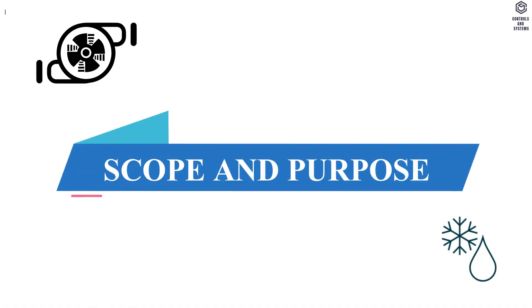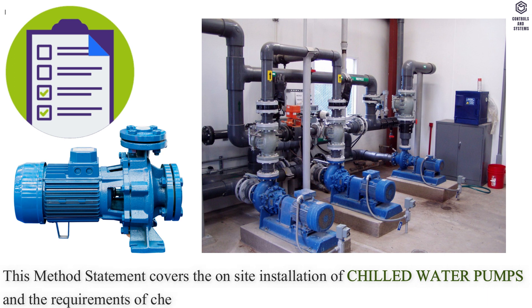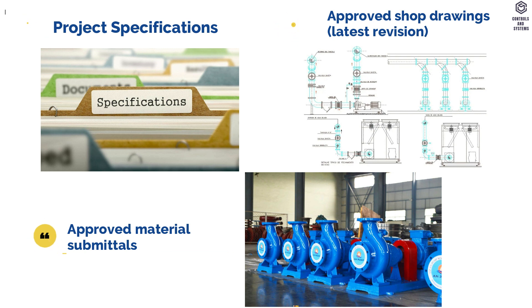Scope and Purpose: This method statement covers the on-site installation of chilled water pumps and the requirements of checks to be carried out. Reference documents include project specifications, approved shop drawings, and approved material submittals.